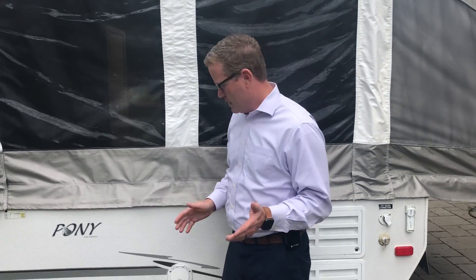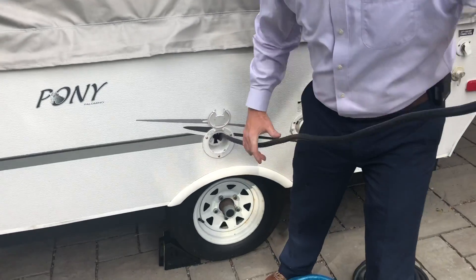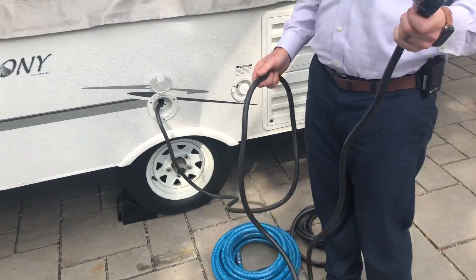So when you're in the campground, you're going to have hookups, hopefully, and if you do, there is a power cord here. This power cord has about 20 feet that you can get, so you've got to get the trailer within that reach of the post at the campground.